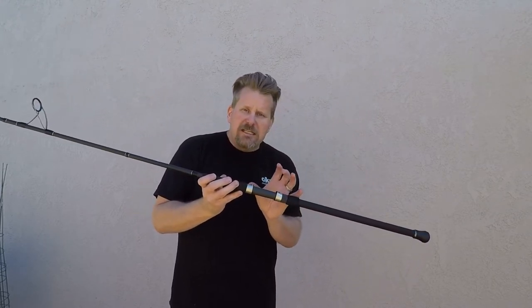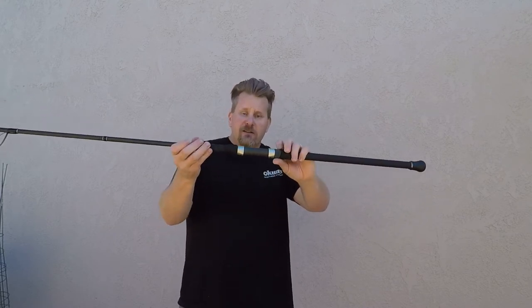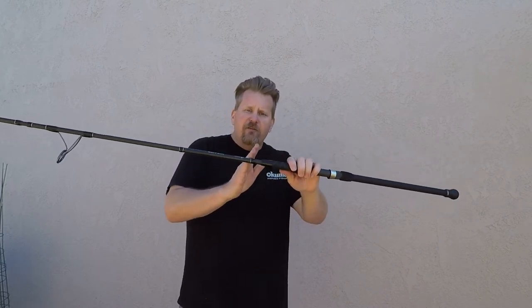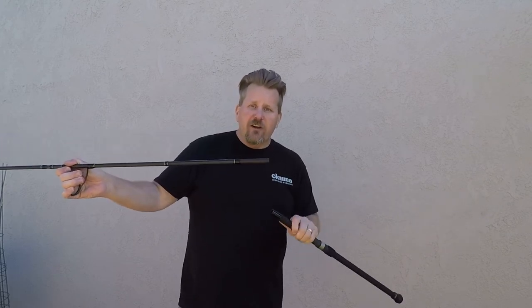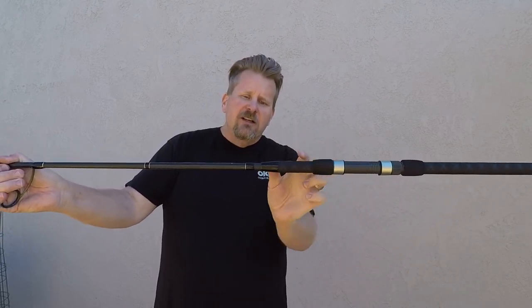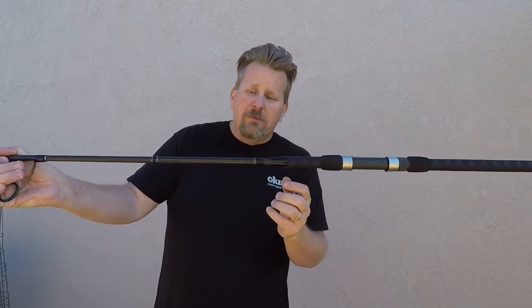You have a Fuji DPS reel seat, which is a screw-up reel seat. You put your reel in there — this way, of course, for spinning — and then you just screw right on up and it's going to lock that reel in tight. Moving on up from there, just like all the Voyager rods, you actually have the European spigot ferrule design. That ferrule connection is a real long ferrule connection — it slides easily into the butt section, goes in about that far, and gives it a true one-piece feel.